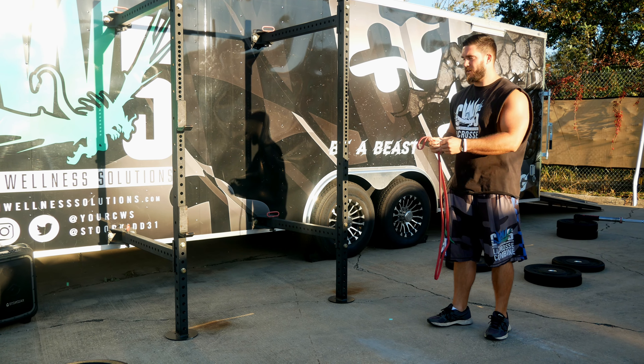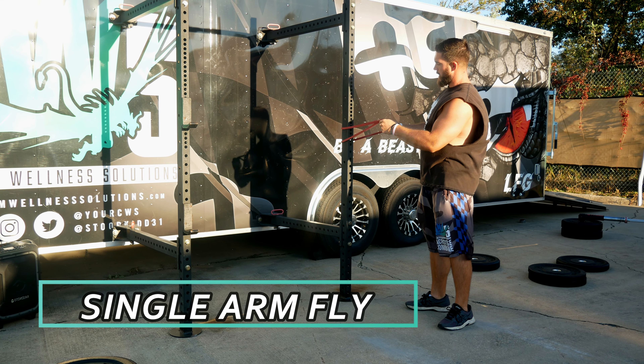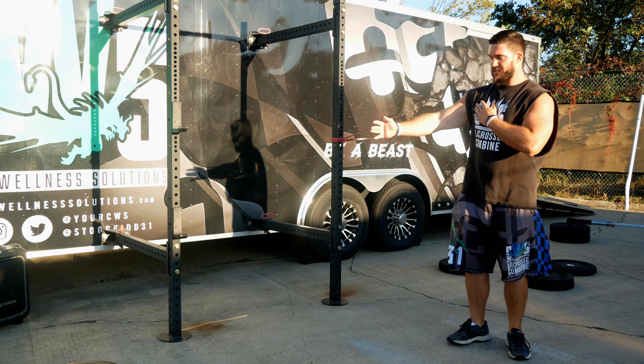This exercise is the single arm fly. You're going to attach the band to a pole, a rack, a fence — whatever you have access to. Make sure it's chest height.